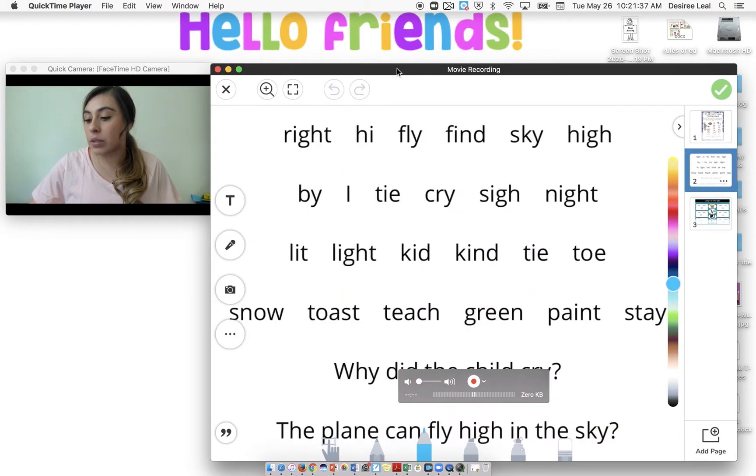So we're going to go ahead and blend some words together. You guys are going to read the words — we're going to segment. R-I, right. H-I, high. F-I, fly. F-I-N-D, find. And sometimes that I is in those red words we might see. S-C-I, sky. H-I, high. B-I, by. And our I that we use by ourselves is always capital.